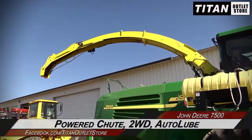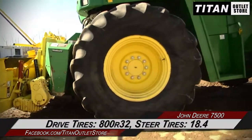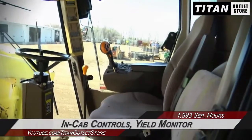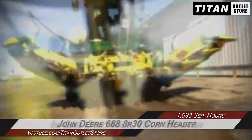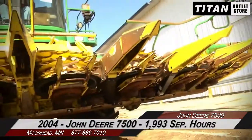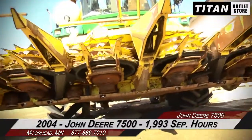It features two-wheel drive and auto lube. The drive tires are 800 R32s with 60% rubber, and the steering tires are 18.4s with 60% rubber. The cab is outfitted with in-cab control and a yield monitor. This 7500 comes with the John Deere 688 8R30 corn head.